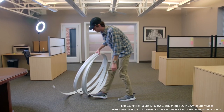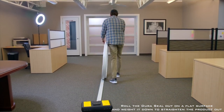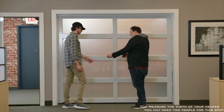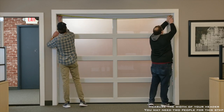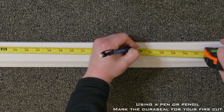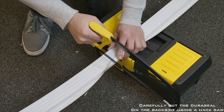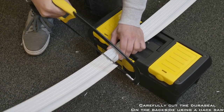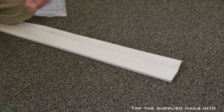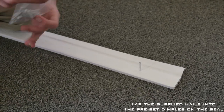Roll out the Duraceal on a flat surface and weigh it down for the seal to relax and straighten out. Measure the width of your header using a tape measure — you may need two people for this step. Using a pencil or pen, mark a piece of Duraceal for your first cut. Carefully cut the Duraceal to length using the hacksaw. Duraceal comes with pre-tapped holes for installation. Starting at the end of the piece, tap a nail halfway into the seal on the pre-marked dimples.